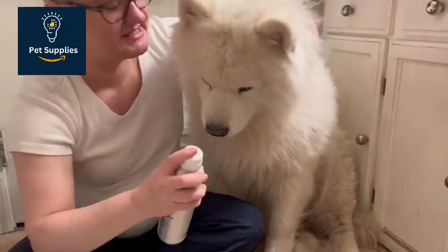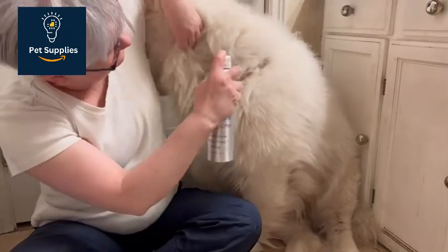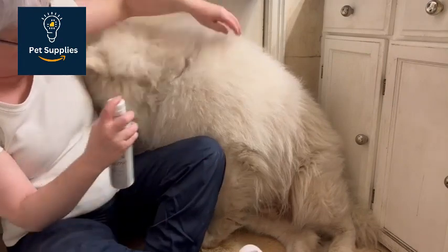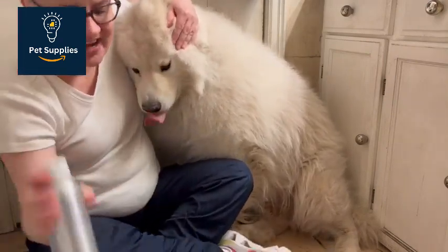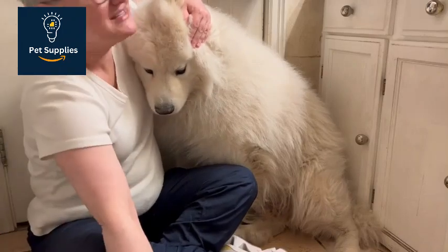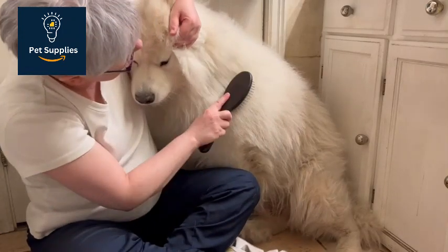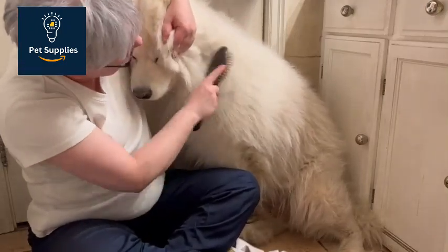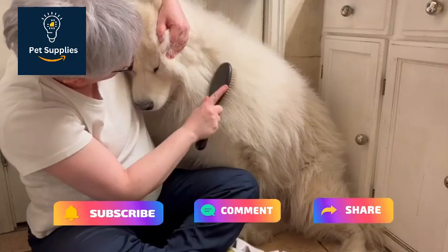Number 3: Pin Brush. The durable, high-quality Chris Christensen Oval Pin Brush glides through the coat and gently detangles hair without painful pulling. For dogs with medium to long hair, a pin brush is a good option for removing loose hair and detangling. This type of brush consists of metal pins that are more widely spaced than the bristles of a slicker brush, which helps prevent hair breakage. The pins are also set into a rubber cushion, and a high-quality brush will have pins with rounded ends to prevent scratches on the skin.